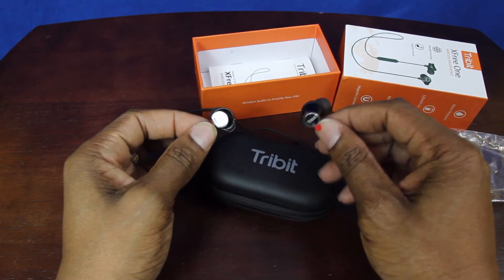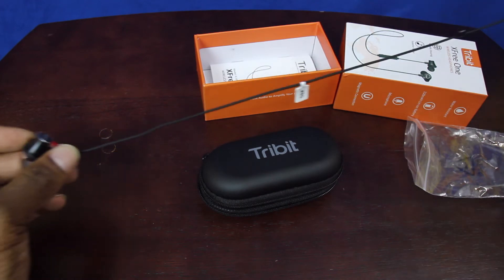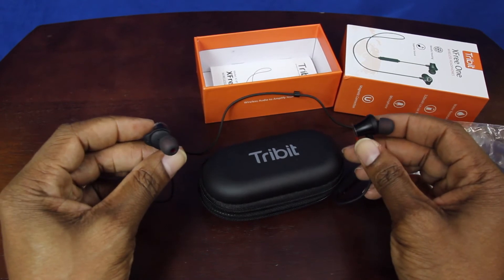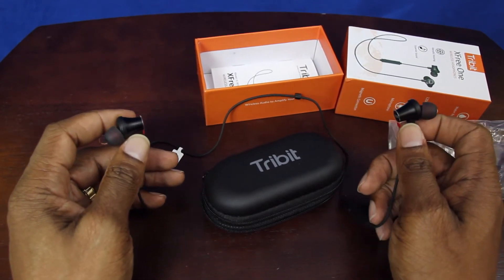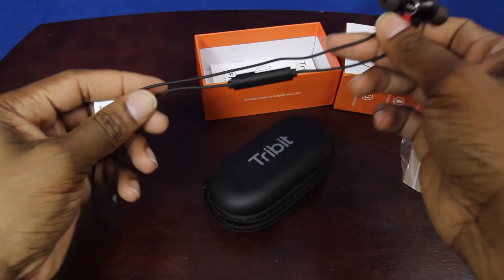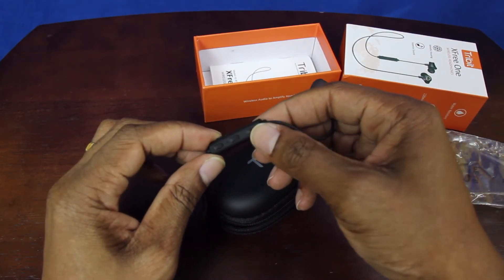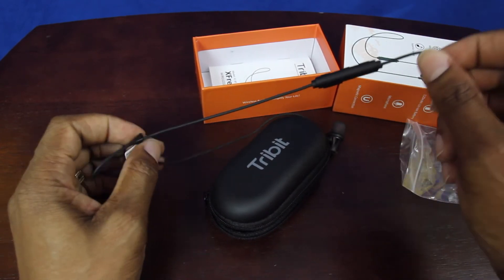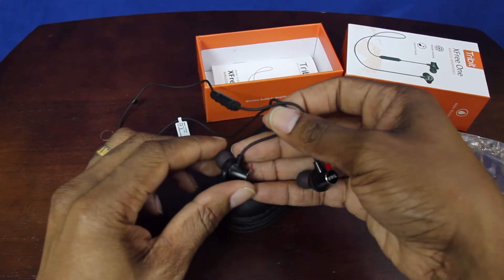I do like them. I like the fact that the cord is not as long as most of these style of earbuds — that's the problem I have with most of them, the cable is just too long and it hangs down your back and gets in the way. You've got your controls here, your charging port here. You can answer, reject, or put a call on hold — you can do a lot of things, they're pretty cool.